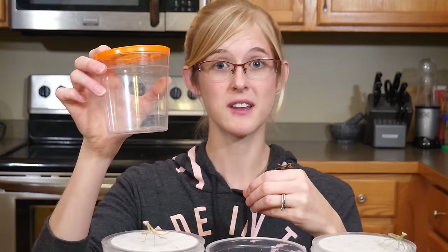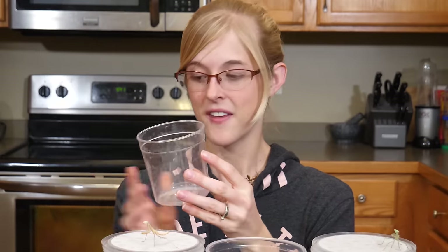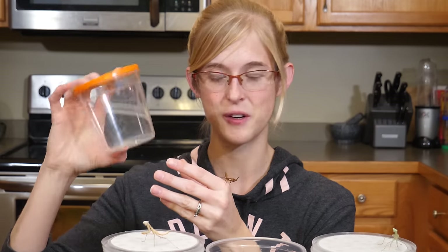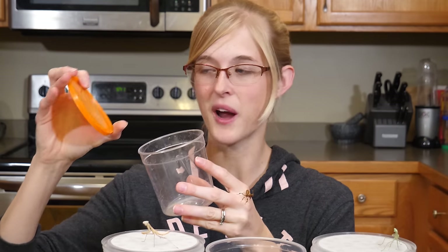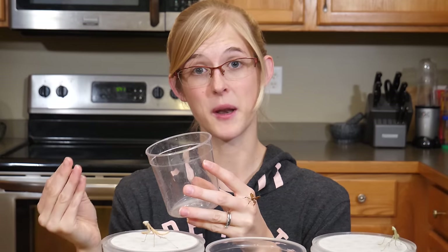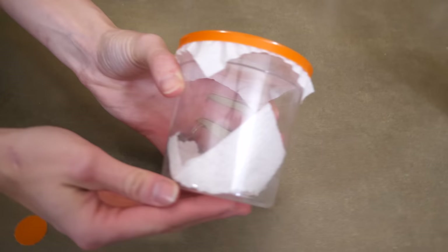For babies or nymphs, just keep them in a small cup — a betta cup from a pet store works really well, one baby per cup. The plastic lid is kind of hard for them to hang on to while molting, so to help them get a better grip, use a square of toilet paper underneath the lid — that gives them something to hang from.